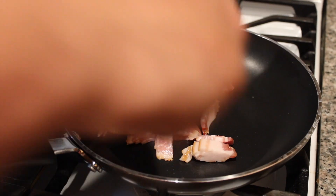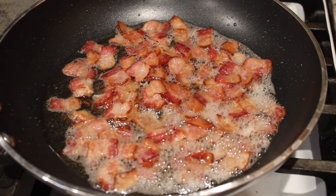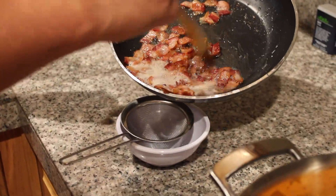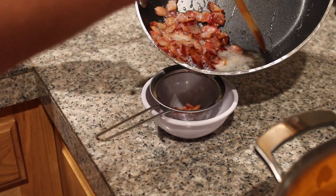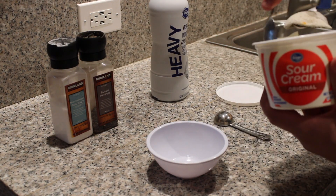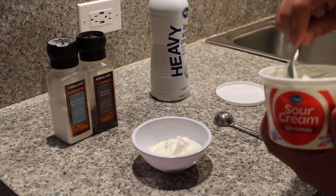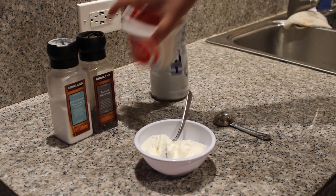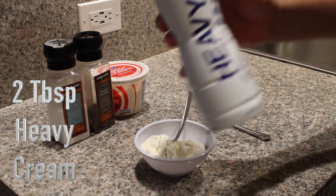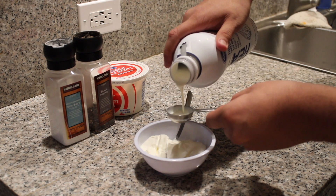Now it's time for our bacon. I'm only using thick-cut bacon here — go ahead and slice it into little bits. Put it in a cold pan on medium heat and cook that down. Drain off the fat — it should be a little crispy but not too crispy. Once it's done, drain it. Now it's time to make our makeshift crème fraîche: I'm using sour cream — a quarter cup — with two tablespoons of heavy cream, and a little salt and pepper for seasoning.